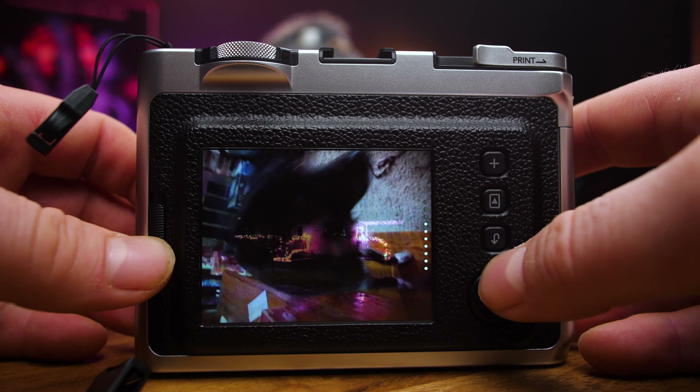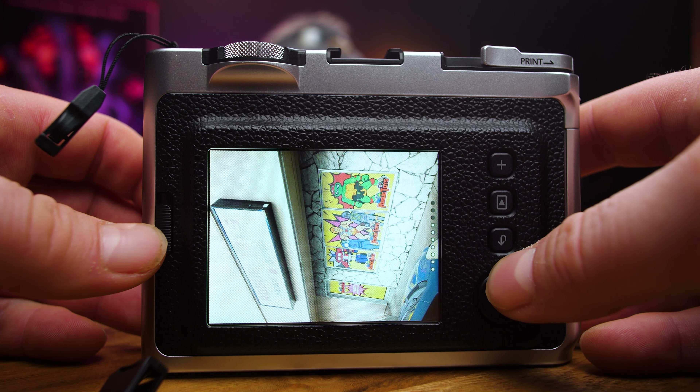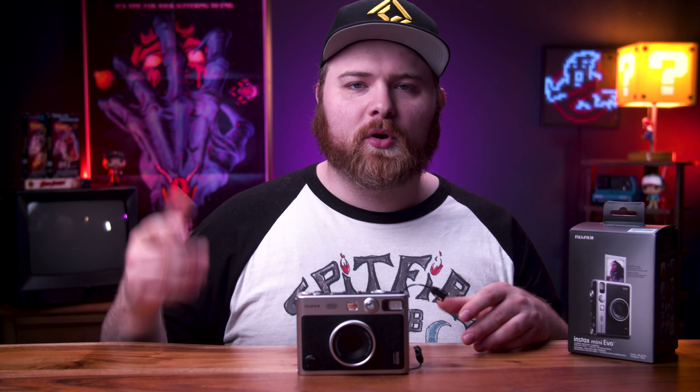Here's a really cool and unique thing: once you take your picture, you're not committed to it. You don't have to have it eject or print. You can move on, delete it, or — the coolest part — save it for later and print it at another time. If you run out of film, you can continue taking pictures, load more film in later, and print them when convenient. However, to do that, you do need an SD card inserted, and it doesn't come with one.